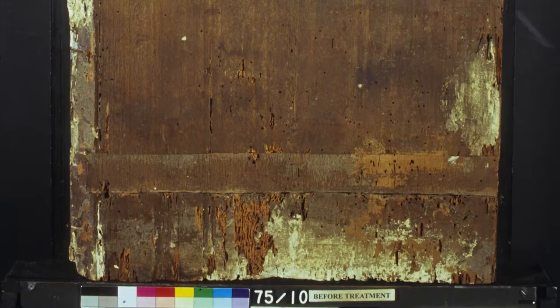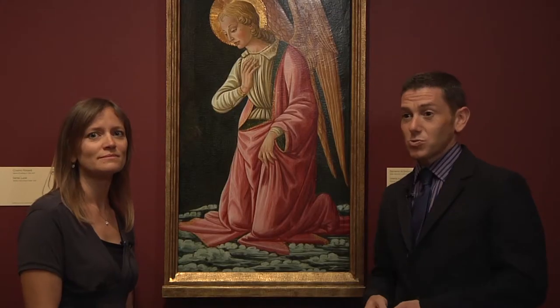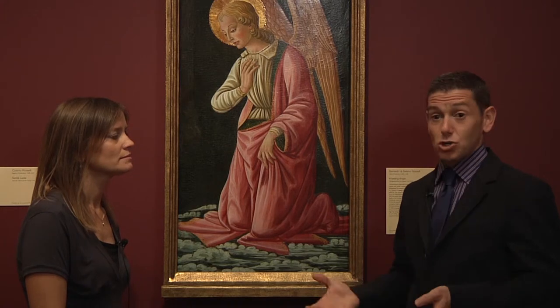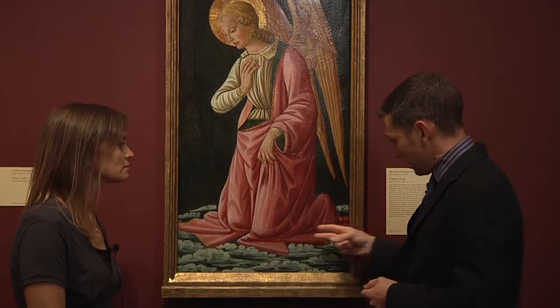When we took it out of the frame, we noticed that the edges had been cut down because there were exposed insect tunneling. The other interesting thing was that all four edges of the paint layer were jagged, as if during the cutting process the chunky paint was just kind of thrown off of the surface of the painting. And as soon as we took the picture out of its old frame and were able to see the back, the very structure of the panel looked a lot more authentic than had been anticipated.